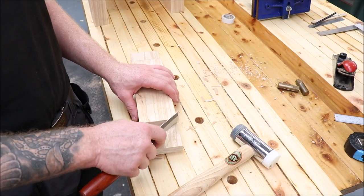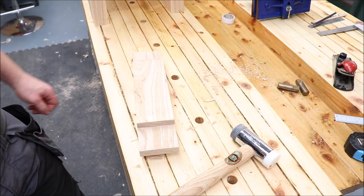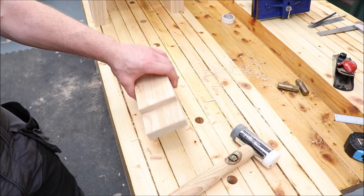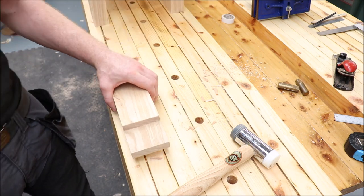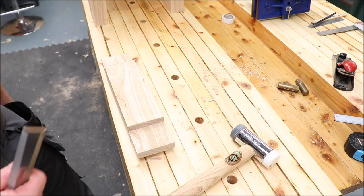That should do it — we're back to our line now. I'm going to repeat this for all four sides on both of my tenon pieces.